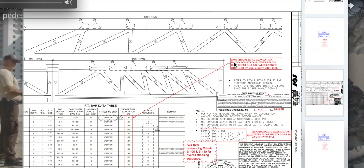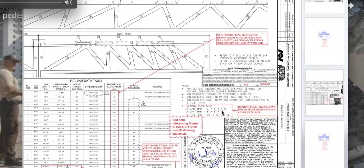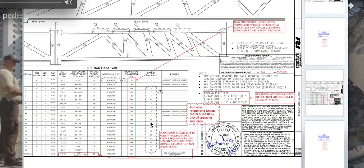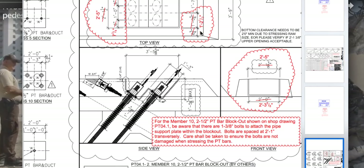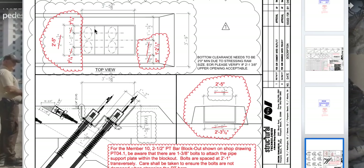Take note of this: 100% theoretical elongation shown for the post-tension rods, difference from the plan sheets. It's all theoretical — remember, this structure has never been done before. This seems like it would be the right amount of theoretical elongation to create this amount of force. Scrolling down — bottom clearance needs to be two foot zero inches minimum due to the stressing ramp size. It's very interesting that they had to change the sizing. Remember we talked about that jackhammer thing, that maybe they made a mistake with the sizing and the tooling? Apparently something of that nature went on right there.